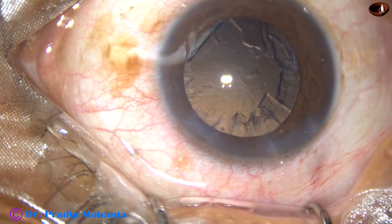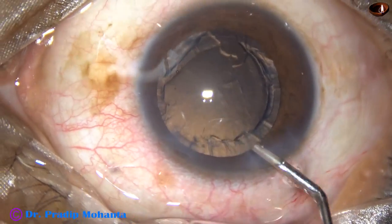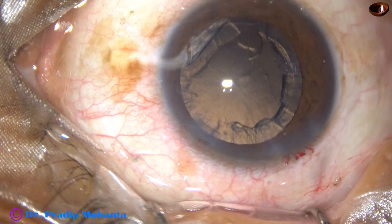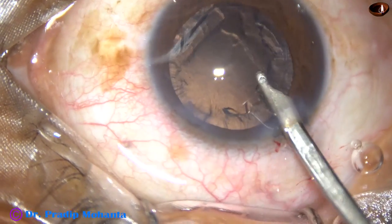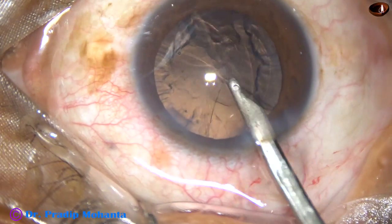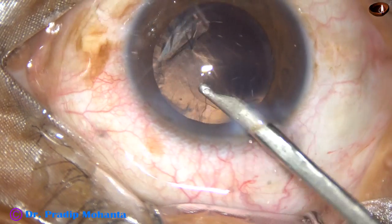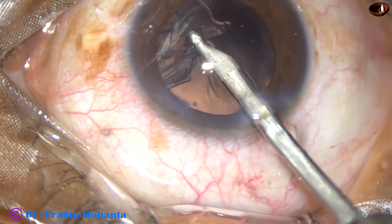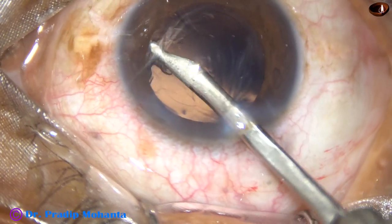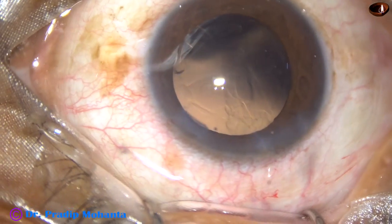Now I am injecting visco — this is 2% HPMC. I am going to use a 23-gauge Simcoe cannula as coaxial irrigation-aspiration. First, when the visco is in place, I remove the sub-incisional cortex first, and then I remove the rest of the cortical matter. This has been a very fast removal of cortex.